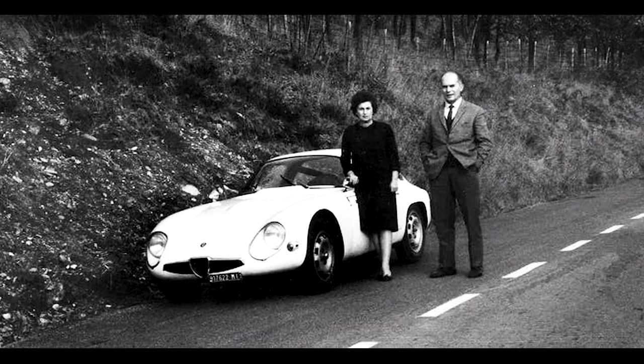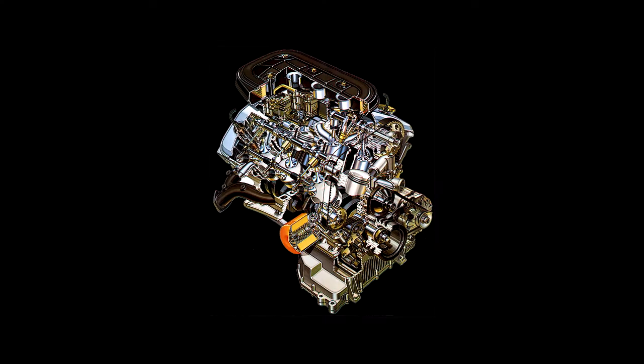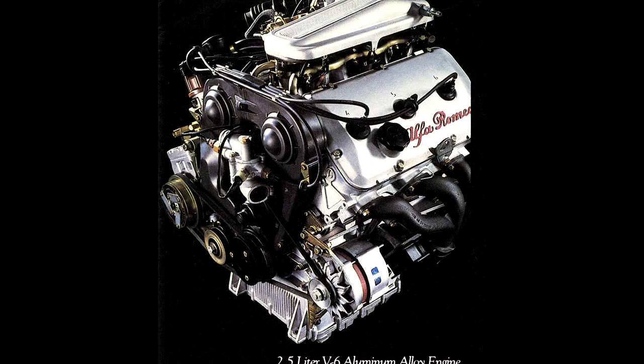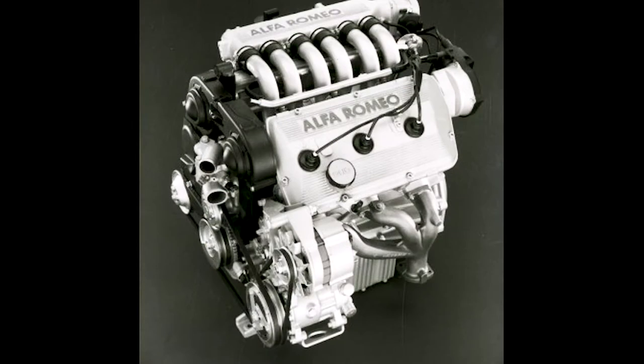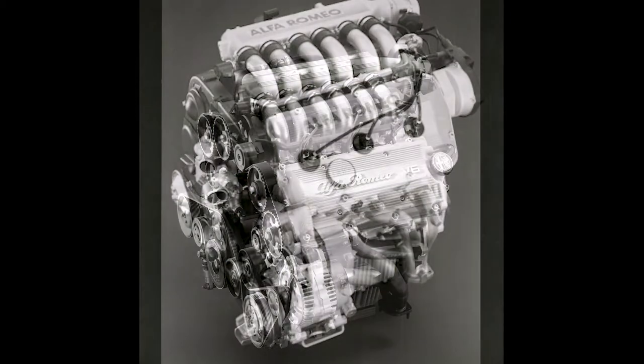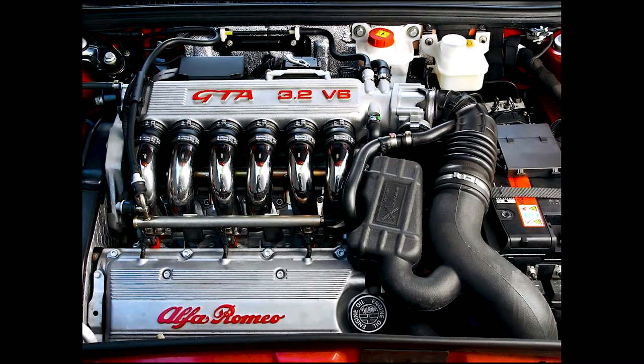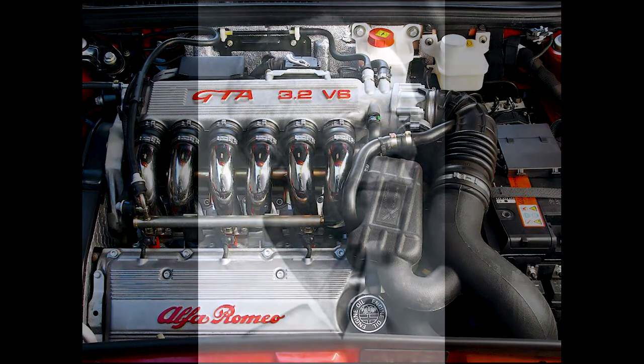Upon starting at Alfa, he designed the Busso V6 basically in the 60s, and the engine went into production in the 70s. And just as a testament to how good it was, it stayed in production for 26 years. Sadly, but somewhat ironically, only a couple of days after the last Busso left the production line, he actually passed away in January 2006.